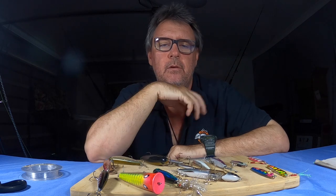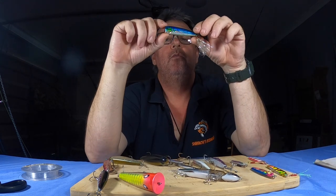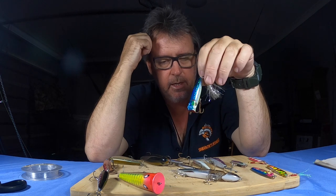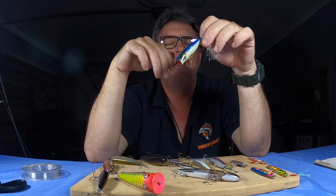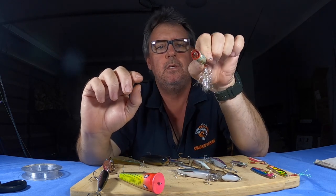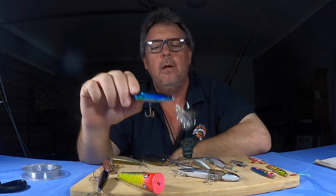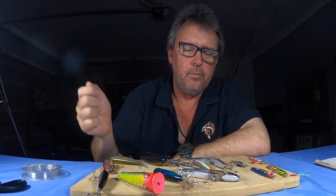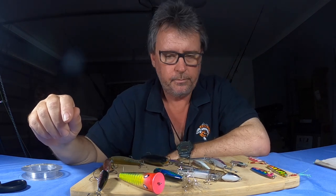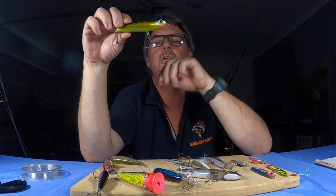Even up the rivers and lakes on the Gold Coast, little poppers are great — they work a treat. Once again, don't bloop and pause; just keep blooping continuously, keep it moving, stir the fish up.